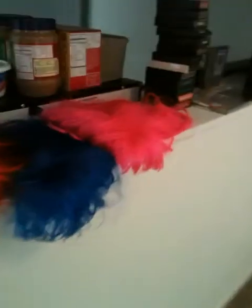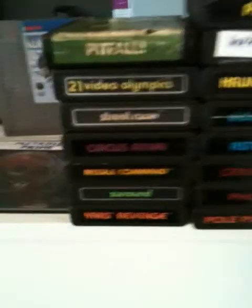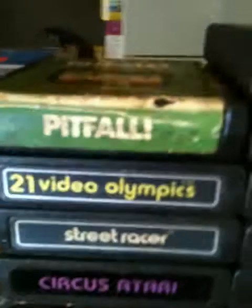Let me turn on the light here so you can see my games. I've got a light right here that will light them up so you can see them. These games are coming with the system.